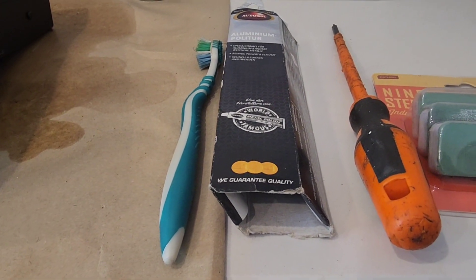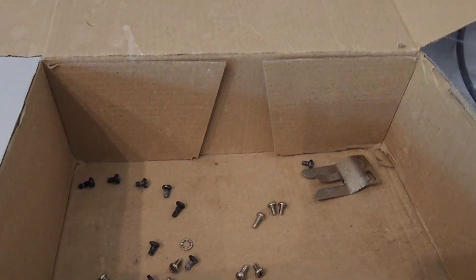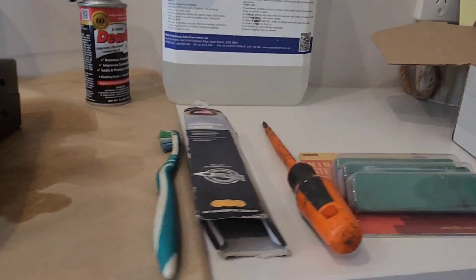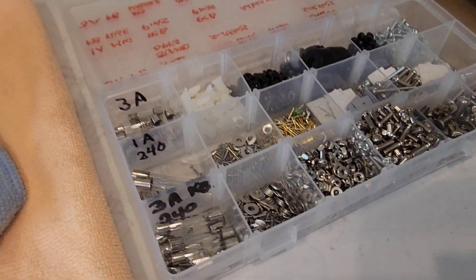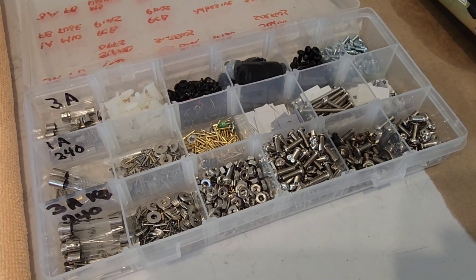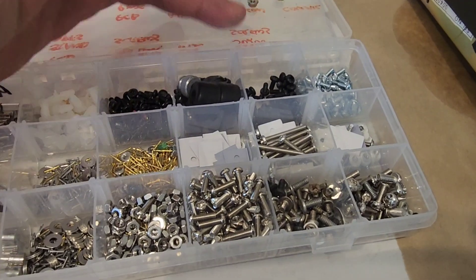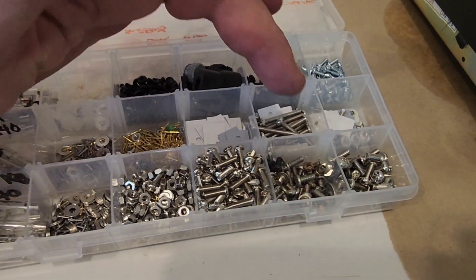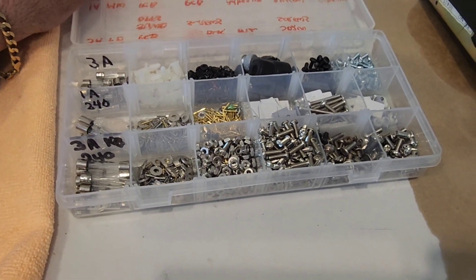I use Autosol to polish the plastics, which you'll see in a minute. I also use various toothbrushes, and I have a box for all of the items as I take them off. For replacement screws and lost screws I have a new box of product and then screws left over from other jobs, so I have one point of call — I grab that container and I've got everything.